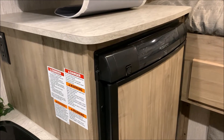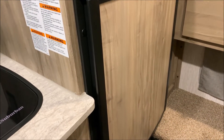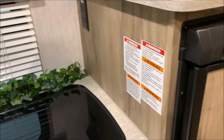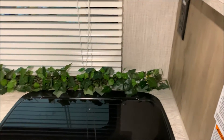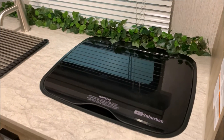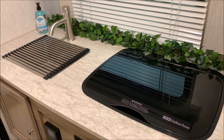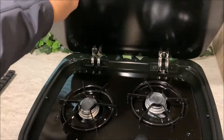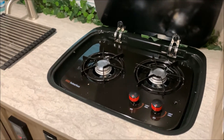The refrigerator is a three-way: it is 12-volt, 110, and gas. In the kitchen area we have your two-burner stove, which has a glass cover that you can use as prep space if you are not cooking at that point in time. There's also a window in the kitchen area.